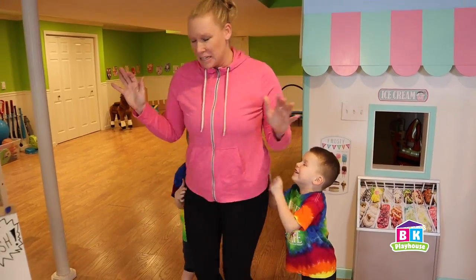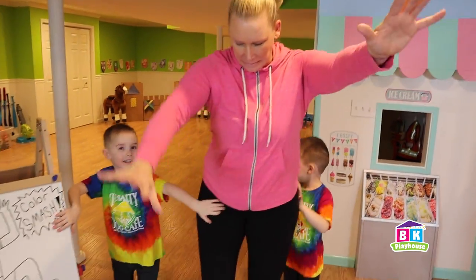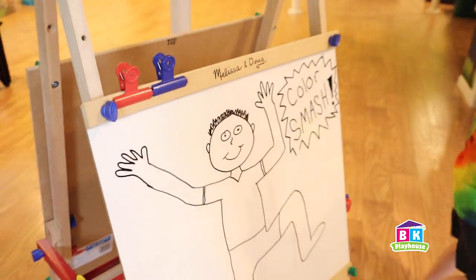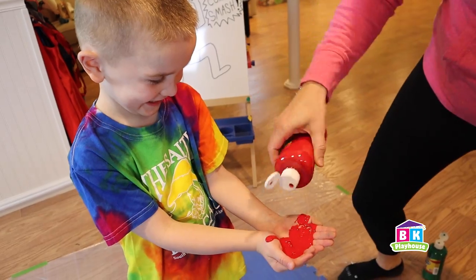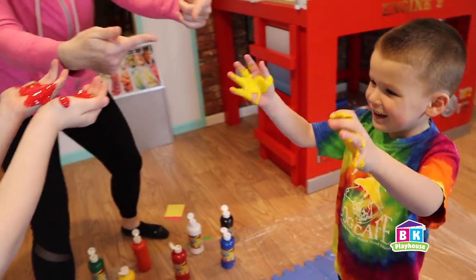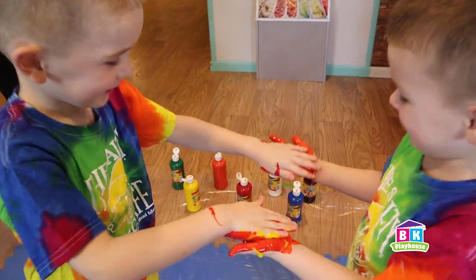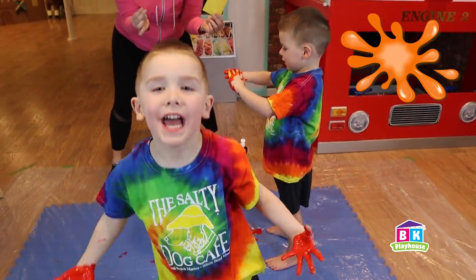One, two, three — spin! Okay, where's the board? I touched the hand! Get on the mat. You're gonna get a bunch of red, Brayden! A bunch of yellow for Caleb! Rub them on your brother's hands. What color does it make? Keep rubbing! What is it? Orange! What does yellow plus red make? Orange!